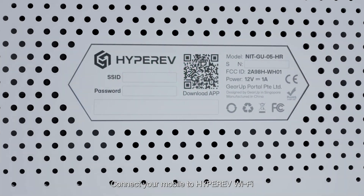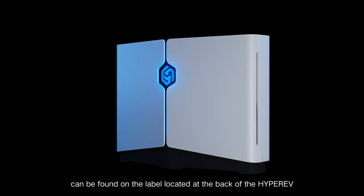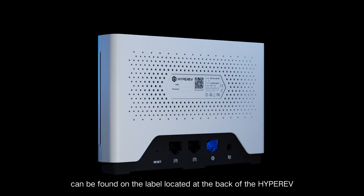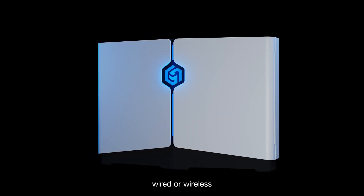Connect your mobile to HyperEV Wi-Fi. The Wi-Fi name, SSID, and password can be found on the label located at the back of the HyperEV. HyperEV offers two connection options: wired or wireless.